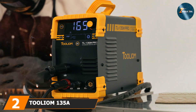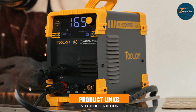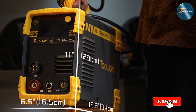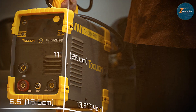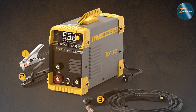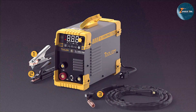At number 2, we have the Tholium 135A Gasless Flux MIG Welder. This welder is a fantastic option for those seeking an efficient and cost-effective welder. This gasless flux-core welder allows you to work without the need for an external gas tank, making it more portable and easier to use in different environments. The welder's design focuses on ease of use and mobility. Its compact size and lightweight construction allow for easy transport and storage, perfect for both DIY projects and professional jobs.